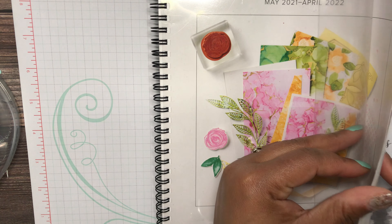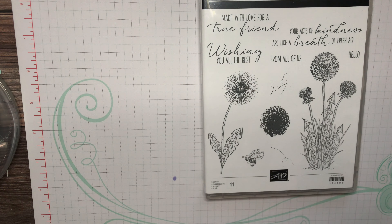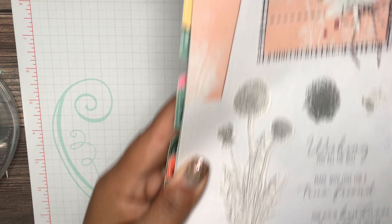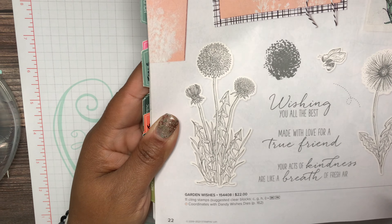Let me show you really quick the color scheme I'm using — I pulled a little bit from the sample in the catalog. Here's the stamp set, it's called Garden Wishes and it's $22. It coordinates with the Dandy Wishes dies, but I'm not using the dies, just the stamp set to make the card today.